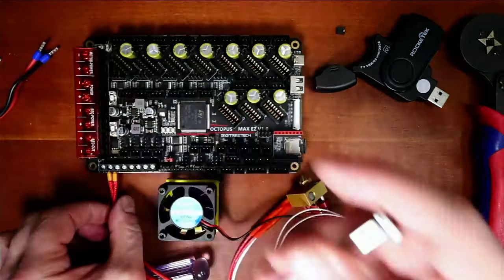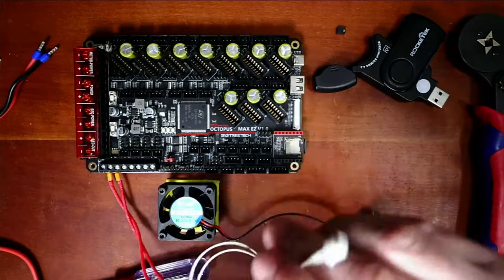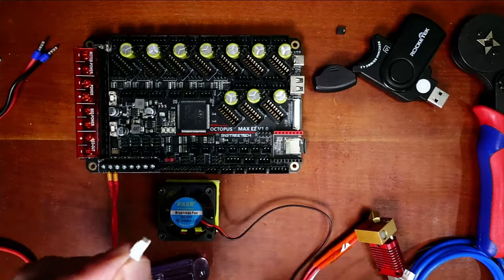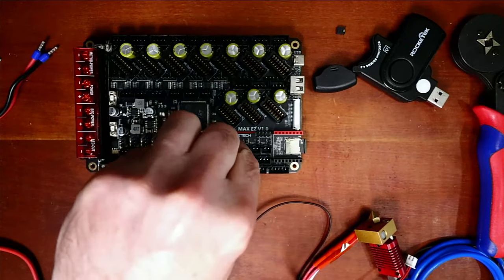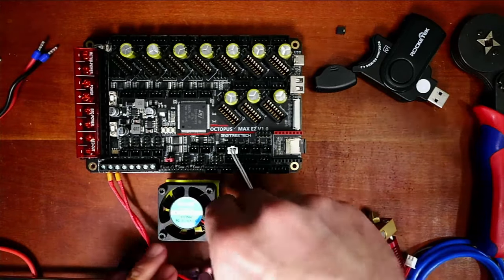Let me tighten that a little bit more. Next, we have to connect the actual thermistor. This tells temperature with a glass bead. We know it's the second connector right here, and that takes care of that connection.